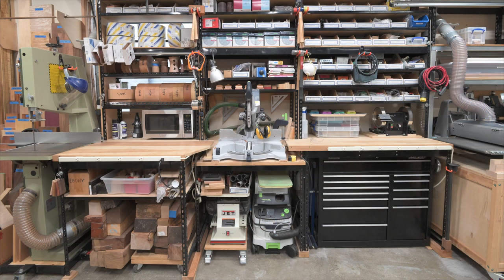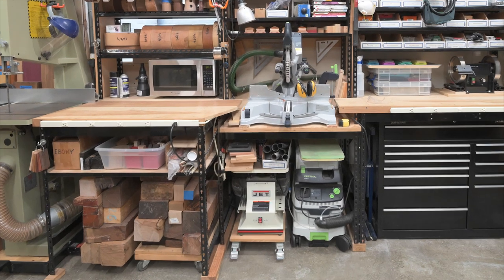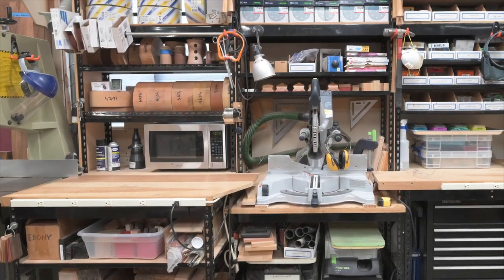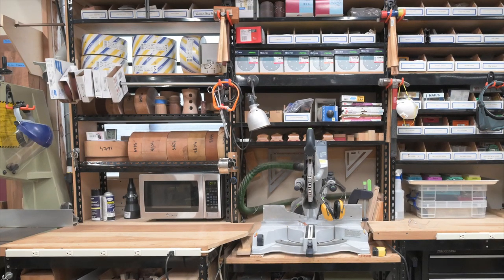The area to the left of the miter saw has a lot of my wood turning supplies. Below the bench top are various rectangular turning blanks, pen blanks and other supplies. The shelves above hold an assortment of kiln-dried bowl blanks and foam-backed sanding rolls — all those turning blanks are just waiting for some inspiration. The microwave oven is handy not only for rewarming my morning coffee but also for drying small pieces of wood for turning. I'll get a lot of grief if I stink up the house drying wood in the kitchen microwave!